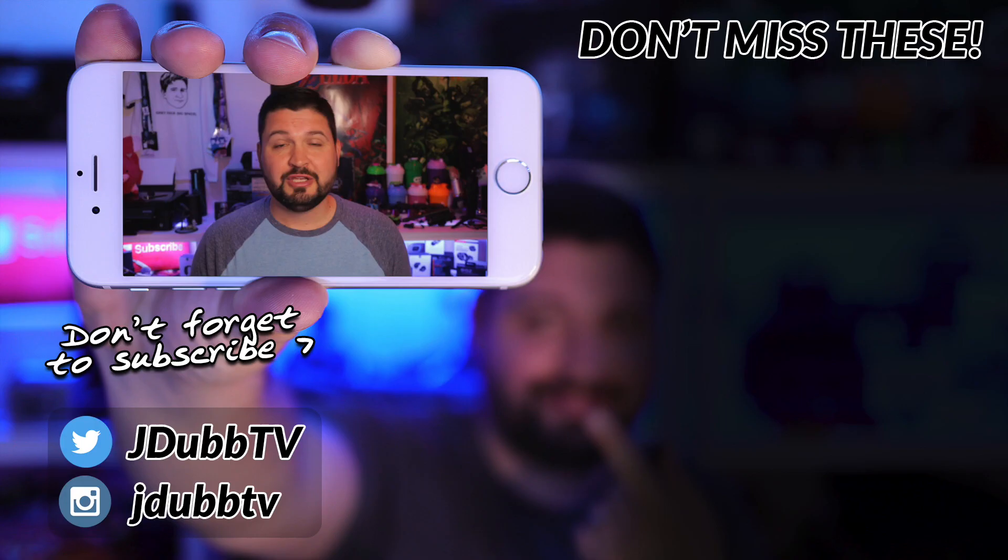That is it for my Google Pixel Buds review. Hopefully this was helpful — the goal here is to help you make a better tech buying decision. If that sounds like something you're interested in, please consider subscribing to the channel so you get notified of every new review I put out. If you have any questions, comments, or concerns, hit me up down in the comment section below because I love chatting with you guys down there. That is it for me and I will see you in the next video.